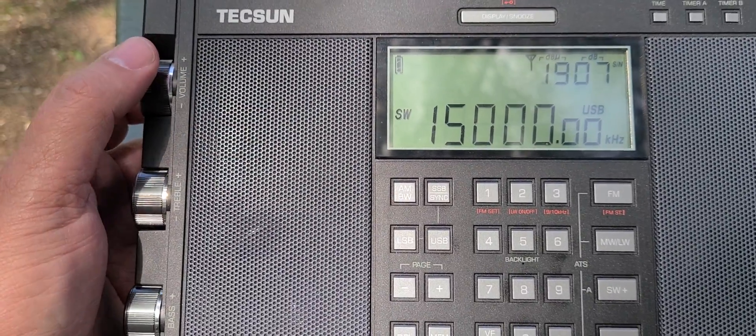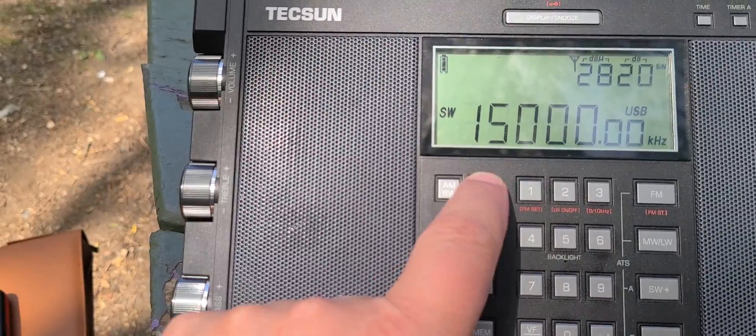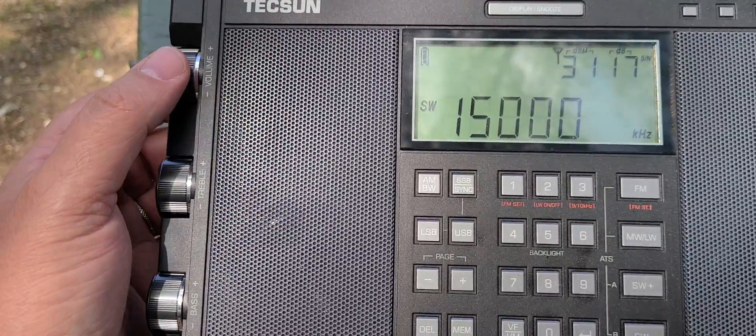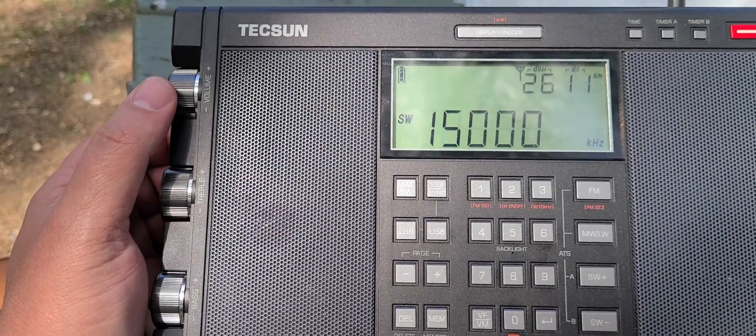Now I'm calibrated exactly at 15 megahertz in upper sideband, which means that when I'm going to tune in amateur radio operators or utility signals, I know that the radio is calibrated to the frequency I want to tune to.